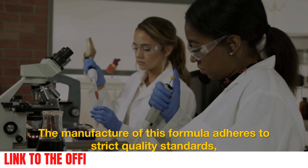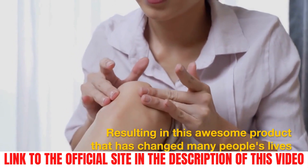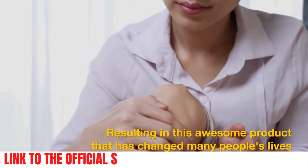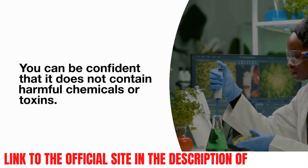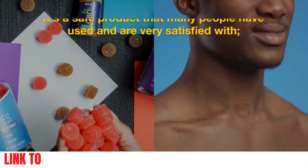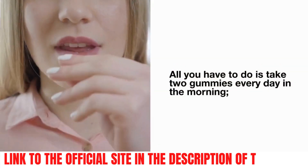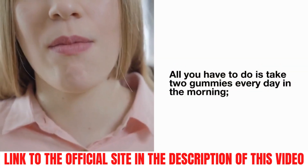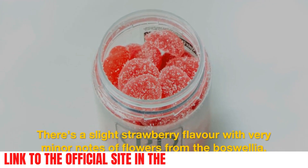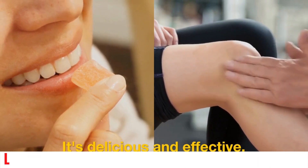The manufacture of this formula adheres to strict quality standards, resulting in this awesome product that has changed many people's lives. You can be confident that it does not contain harmful chemicals or toxins. It's a safe product that many people have used and are very satisfied with. All you have to do is take two gummies every day. In the morning, there's a slight strawberry flavor with very minor notes of flowers from the boswellia. It's delicious and effective.